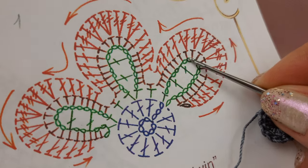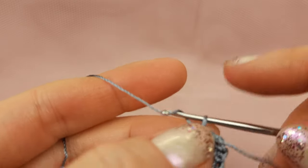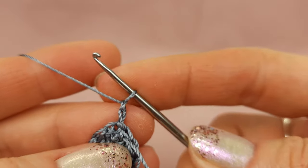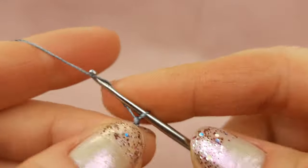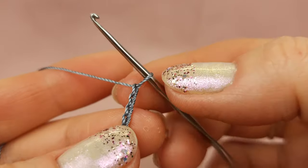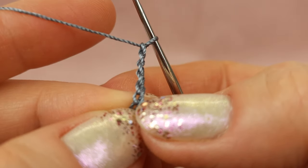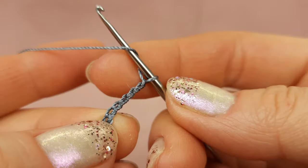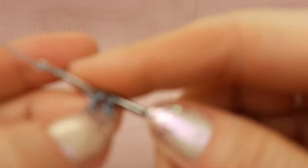Next we have 12 chain loops. We will count back five, and to chain number six I will make the first double crochet stitch. Make these chain loops accurate — not too tight and not too loose. One, two, three, four, five, six, seven, eight, nine, ten, eleven, twelve chain loops. Now don't count the loop on the hook — start from here: one, two, three, four, five — this one is chain number six. Yarn over, insert hook to this chain below two threads.